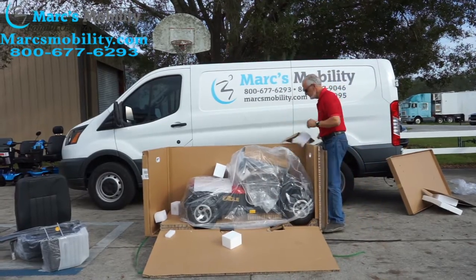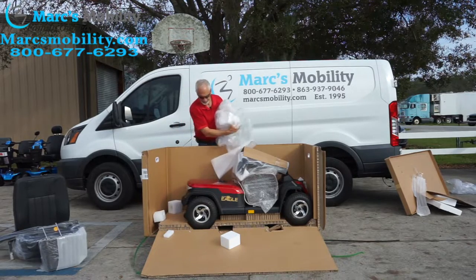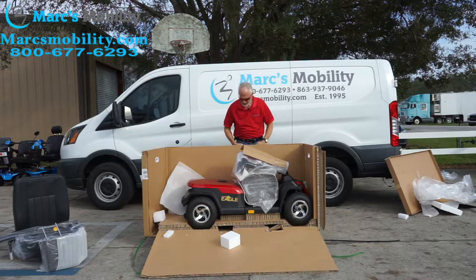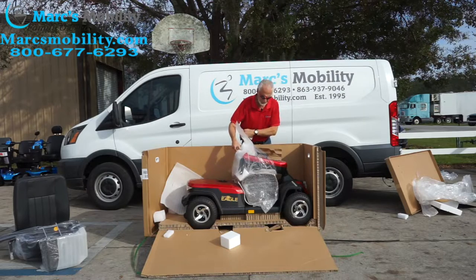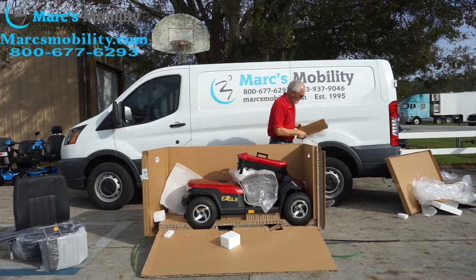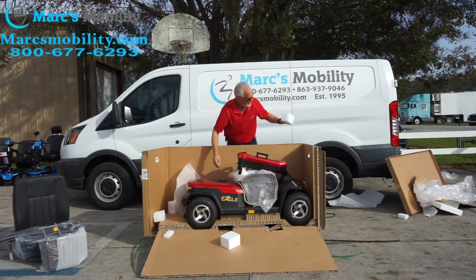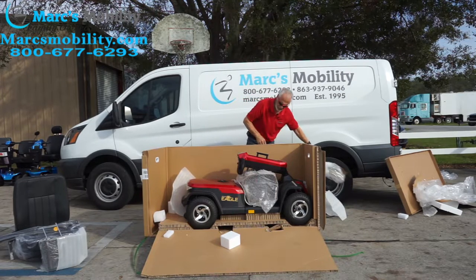I'm going to pull this plastic off — beautiful scooter. Just be careful when you cut stuff off so you don't scratch the scooter. I'm going to unwrap the tiller — this is called the tiller. Piece of foam here, and another piece of foam here.